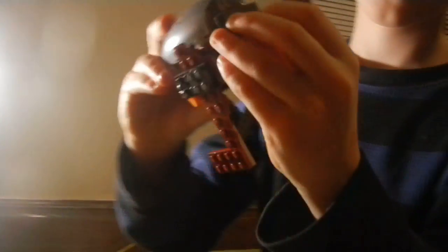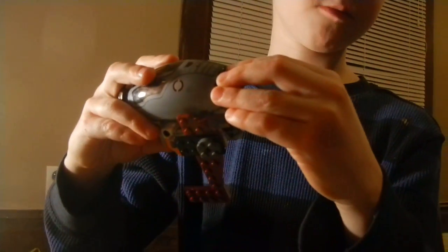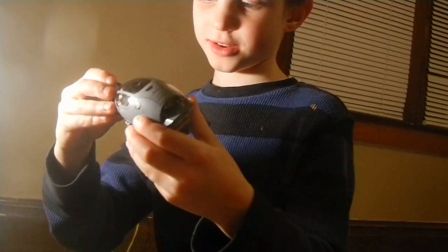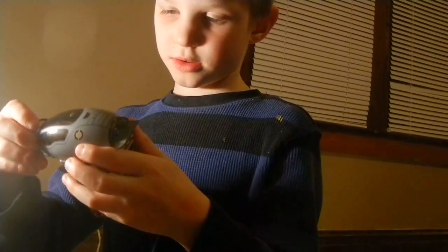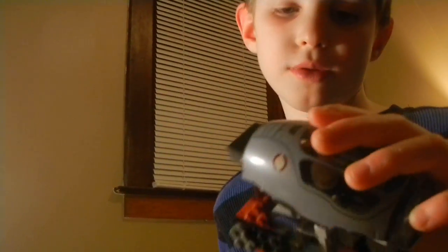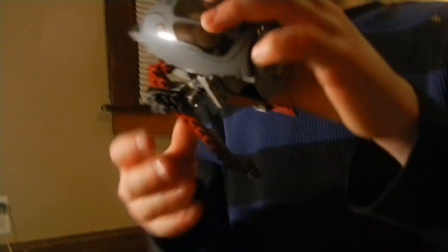It contains another small joint over here, and it has boosters — two small ones over here. I forgot to make the other booster, which is one of those see-through blue Lego pieces, but I didn't have time to. Goodbye!